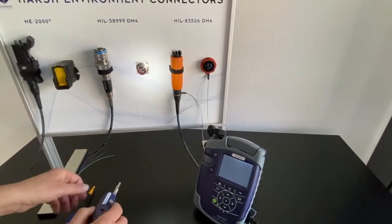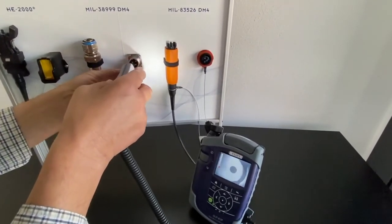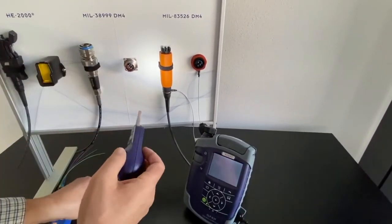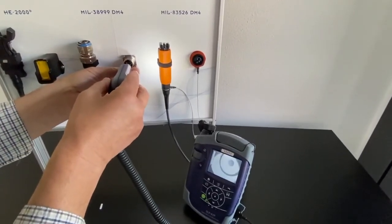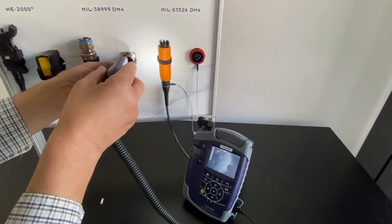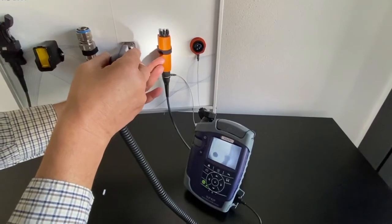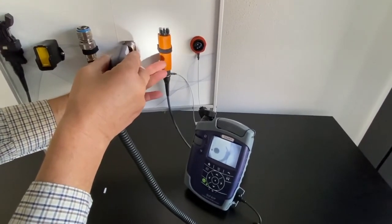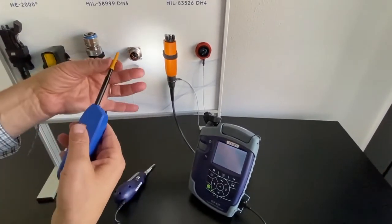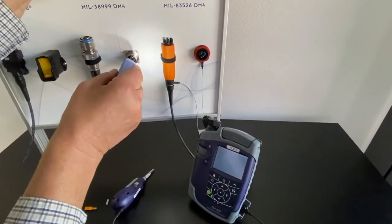I will now continue with the other channel. This one had no problem but I will check it anyway — it looks okay. Now I remove the cap fitting and I will check the other two. This one looks pretty good. Oh — there is some liquid inside. Let me get a bit of focus. I have to clean this up. So I remove the cap fitting because I have to go inside the hollow pin guide and clean it.